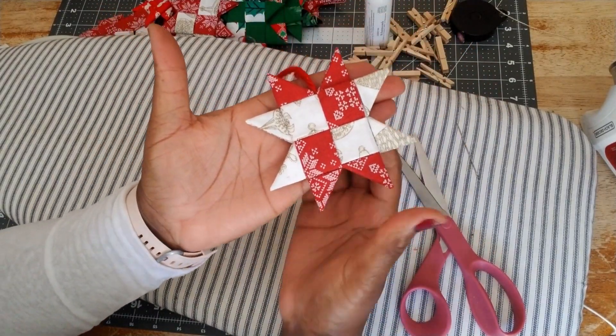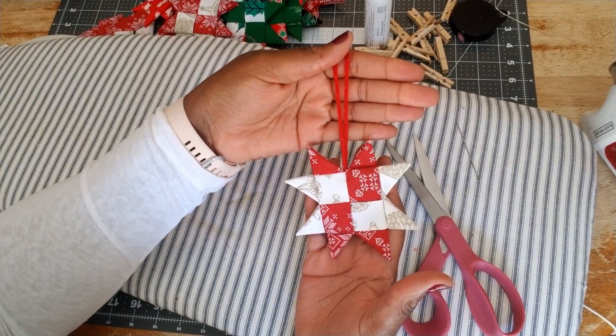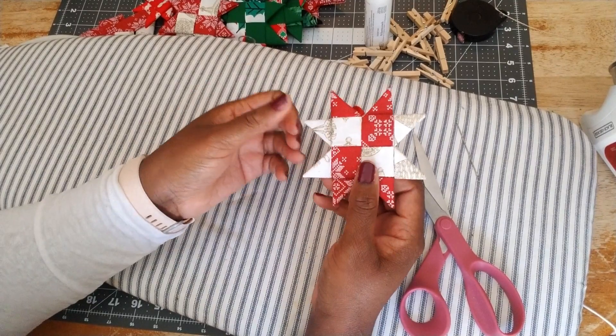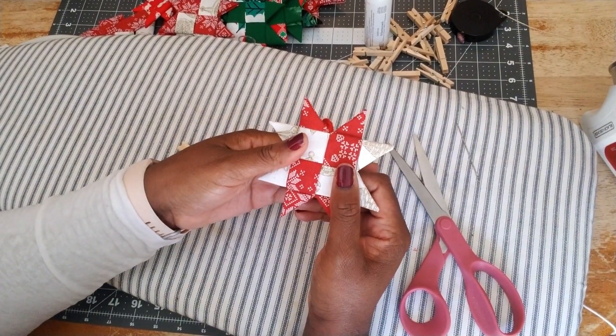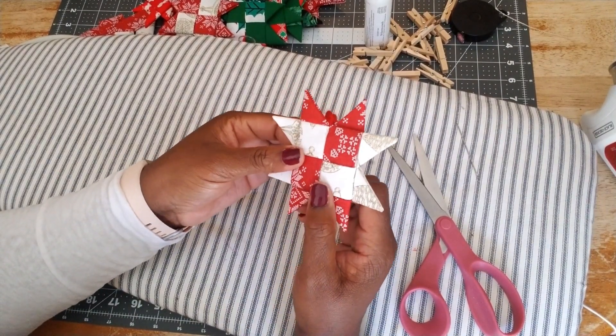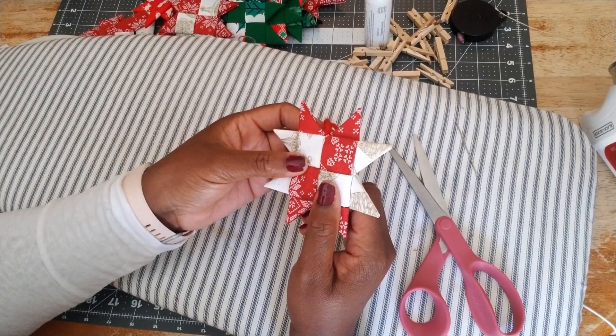And here we have our finished star! I want to thank you so much for watching today. If you're new to this channel, go ahead and hit that subscribe button and also hit that notification bell so you can be notified when I upload a new video. Thank you once again to everyone — take care, bye!